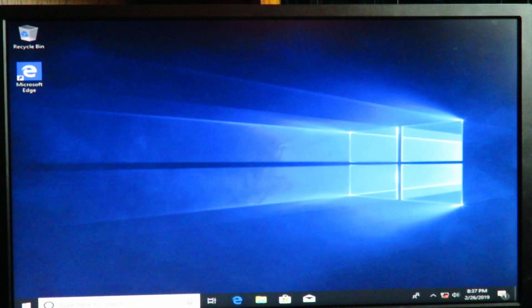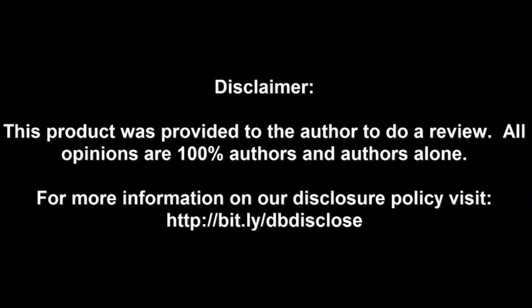If you have any questions or concerns please ask in the comments below, and as always please click Like and Subscribe — it helps me out tons. Disclaimer: this product was provided to the author for review; all opinions are 100% the author's alone. For more information visit bit.ly/dbdisclose. To have your product or brand showcased on Dragon Blogger, visit bit.ly/reviewmyproduct. Thank you for watching.